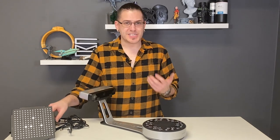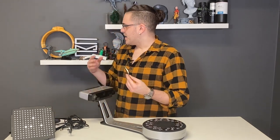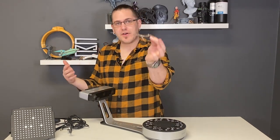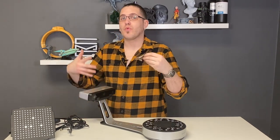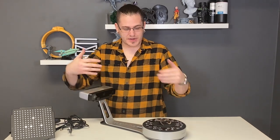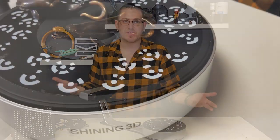I also want to be able to digitize some of my work. Most of this stuff came from a 3D model, but something like this whale, for example, could have been carved in wax. And this is the perfect size object to be scanned by this scanner.